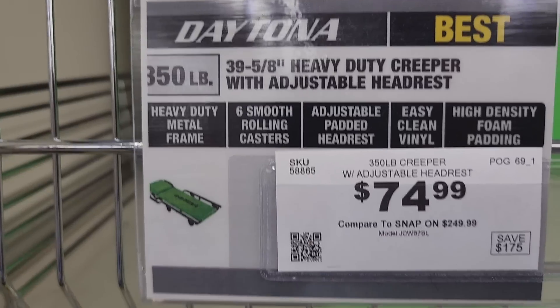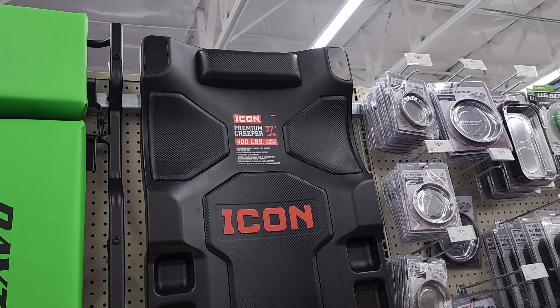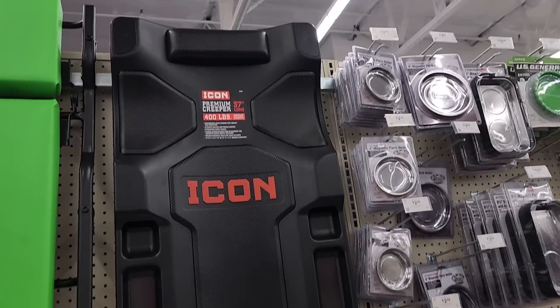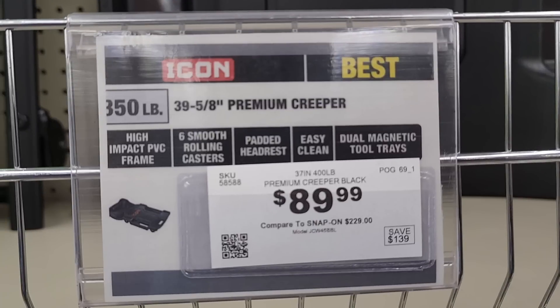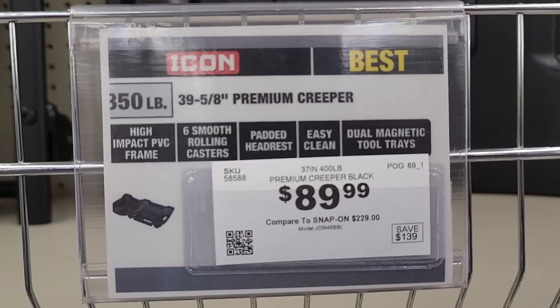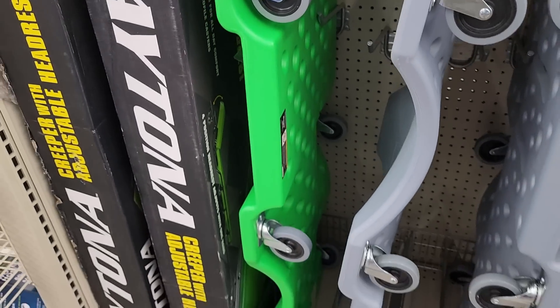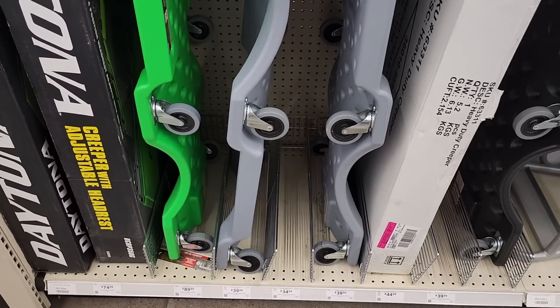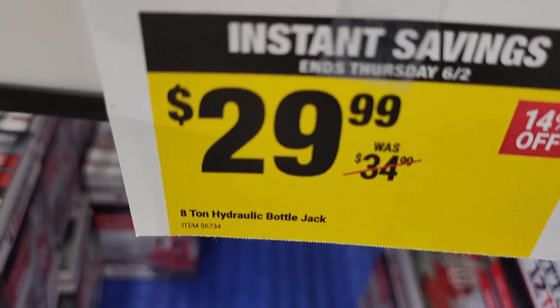I'm pretty sure they're going to come out with different colors for the Daytona creepers. Same thing with the Icon — this is the professional premium creeper at $89.99, up to 350-pound capacity. And these are the standard cheap Pittsburgh ones — I do own one of these and did a review on it; that thing still works and hasn't failed yet. $5.99 for those trays.